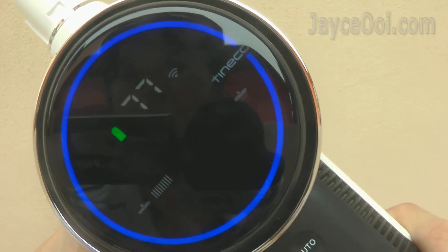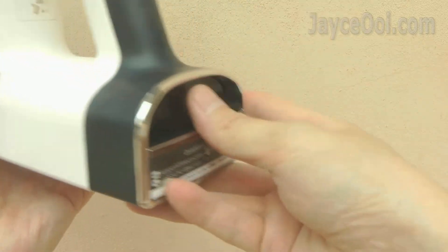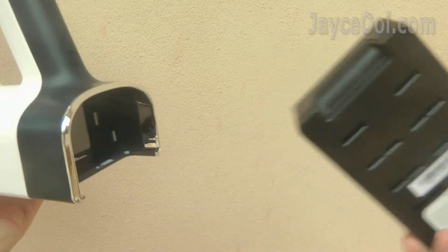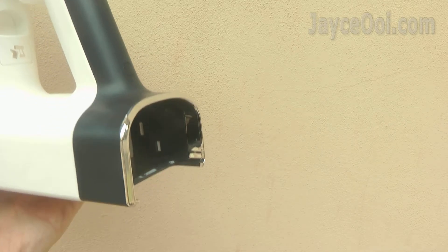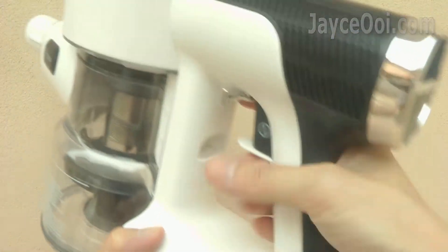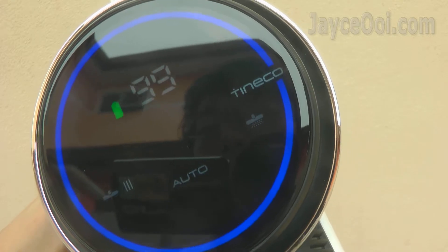Thanks to 2 removable batteries, S12 can last for 104 minutes on low power mode and 22 minutes on max mode. That's the longest battery life on all the cordless vacuum cleaners I have tested yet. Cleaning a whole double-story semi-D is a piece of cake for S12.